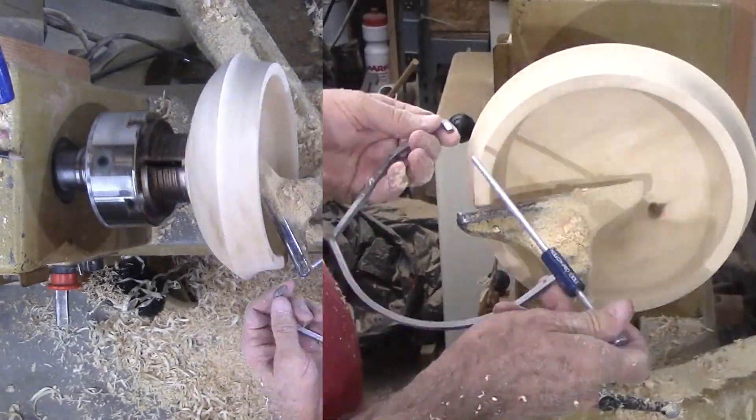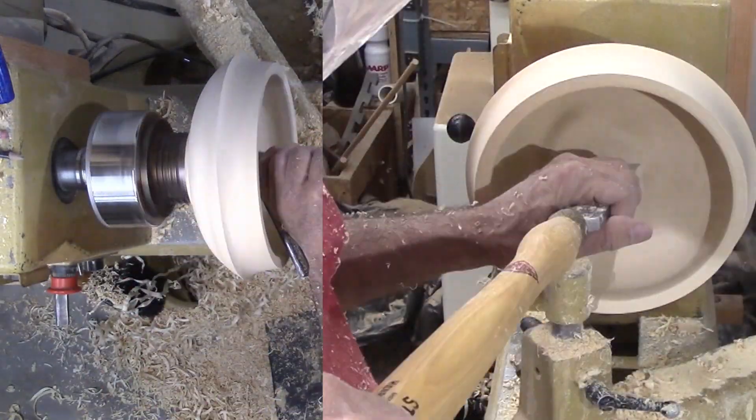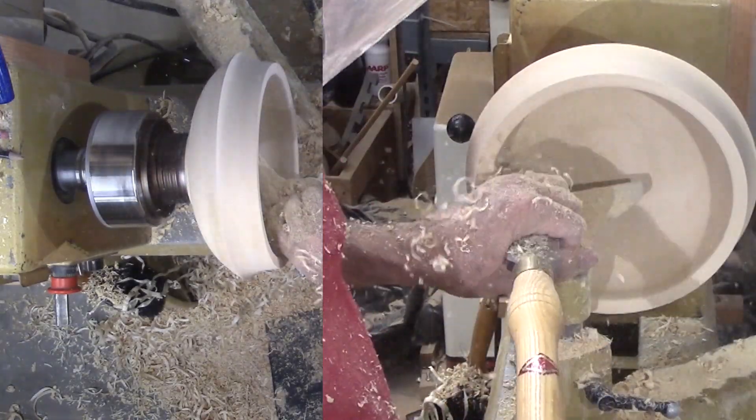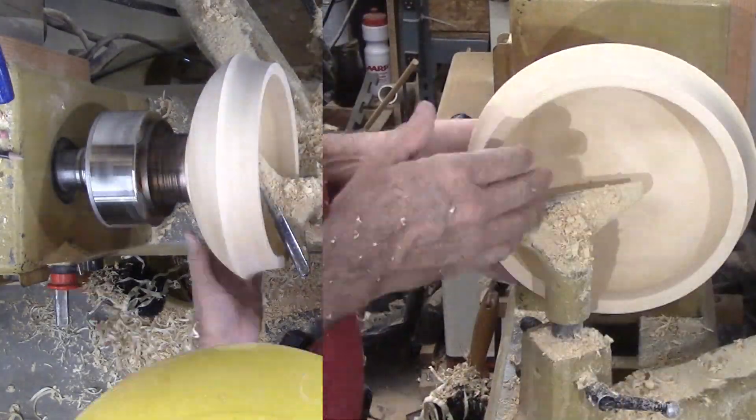For sanding, I always start with 80 grit for the initial pass. Any finer grit just means more work and less quality. Coarse grit can remove bumps and ridges that are nearly impossible to remove with a tool.